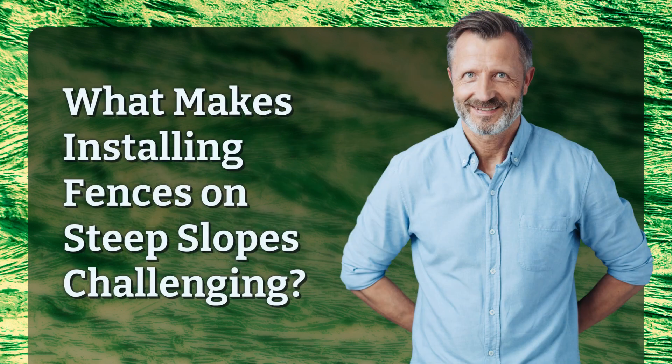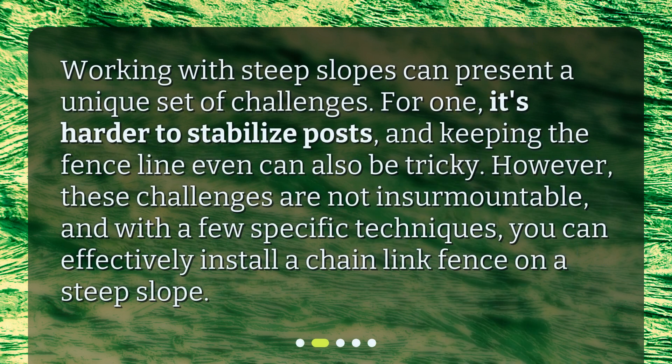What makes installing fences on steep slopes challenging? Working with steep slopes can present a unique set of challenges. For one, it's harder to stabilize posts, and keeping the fence line even can also be tricky. However, these challenges are not insurmountable, and with a few specific techniques, you can effectively install a Chainlink Fence on a steep slope.